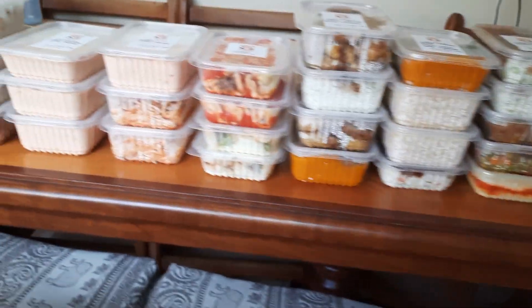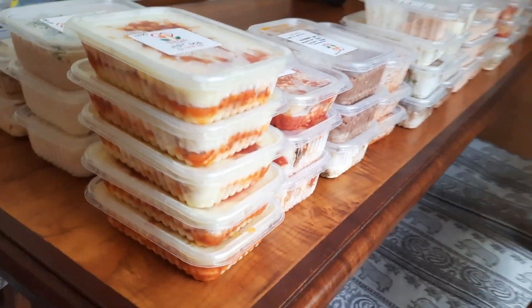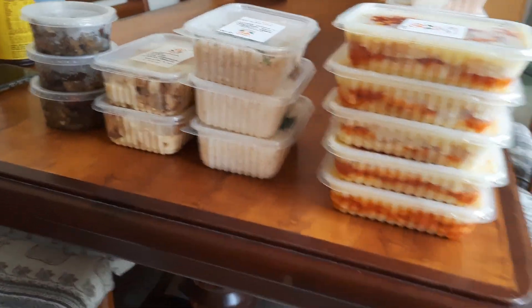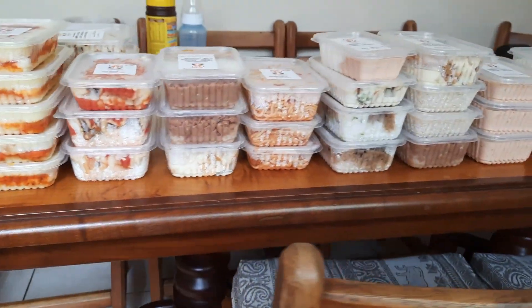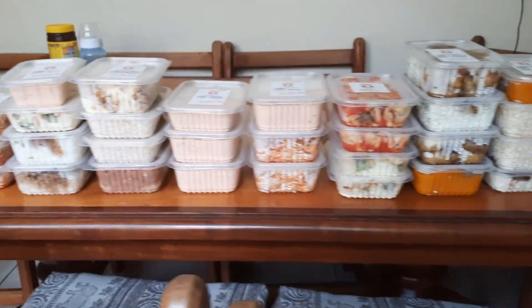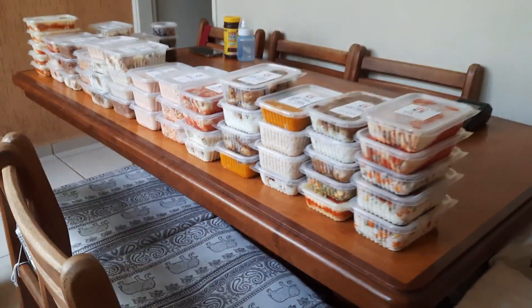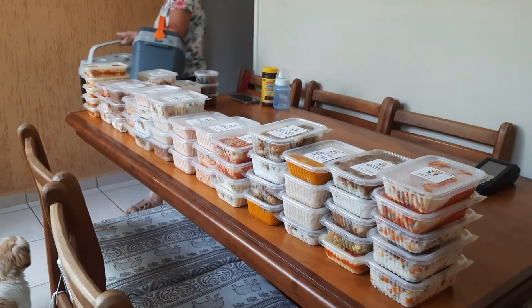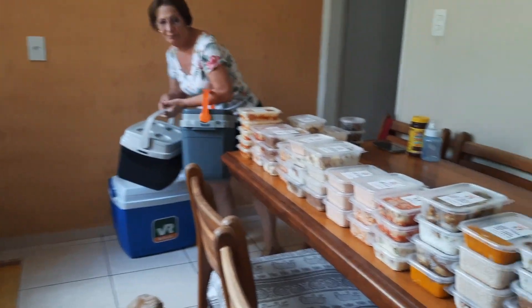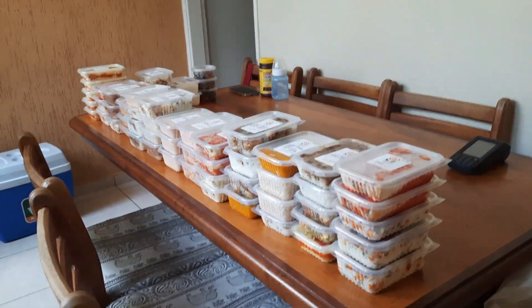Hoje é bem puxado. Marmitas prontas para a feirinha — olha só. Deu 56 ou 57 marmitas. Agora a gente vai colocar tudo dentro da caixa. Minha mãe chegando com as caixas — vamos colocar os gelos para manter todas elas refrigeradas.